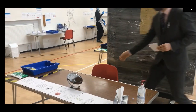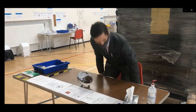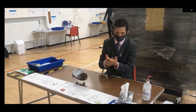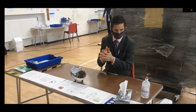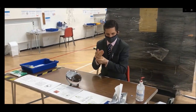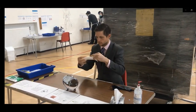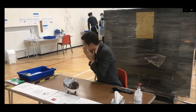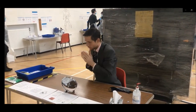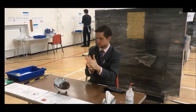Come to your allocated bay and put your barcode in the blue tray. Sanitise your hands and remove your mask. Then blow your nose to remove any mucus and place the tissue in the white bin next to your table. Re-sanitise your hands.